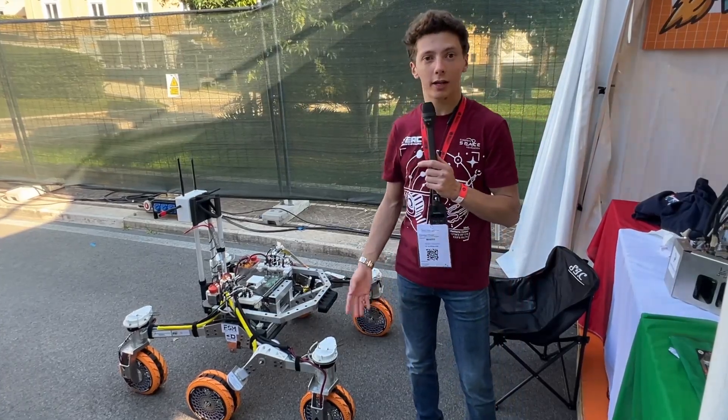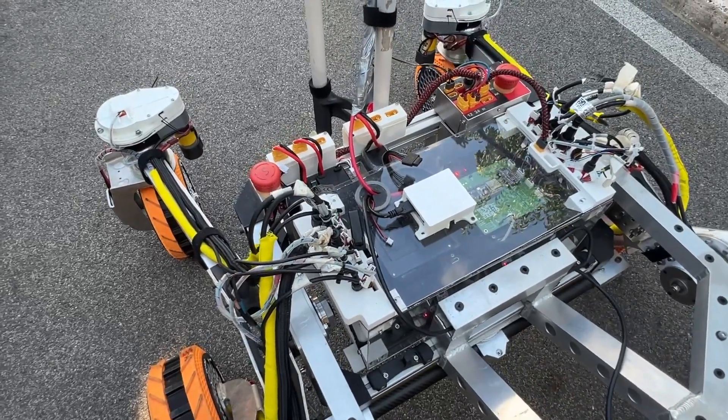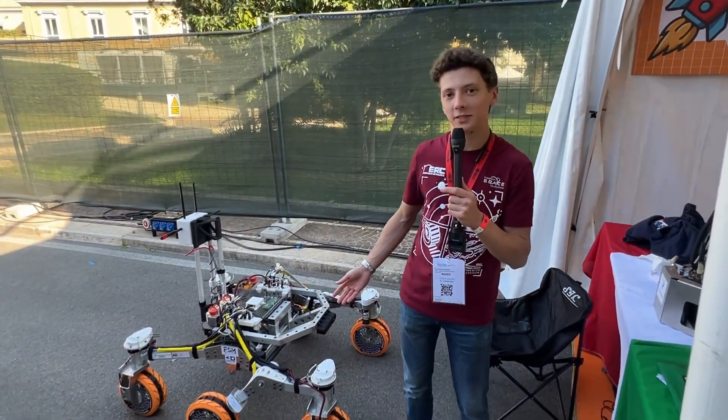This is CC8, our latest rover. We take it to international competitions. For example, this year we went to the European Rover Challenge, and the main focus of those competitions is to simulate a real Martian space mission.